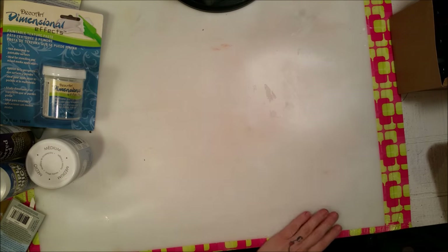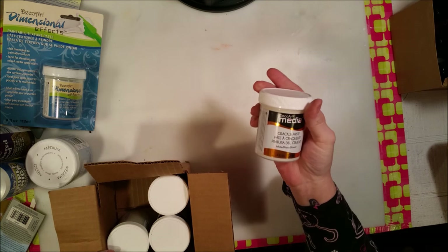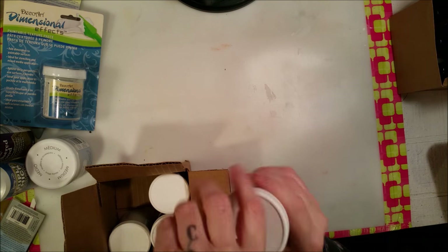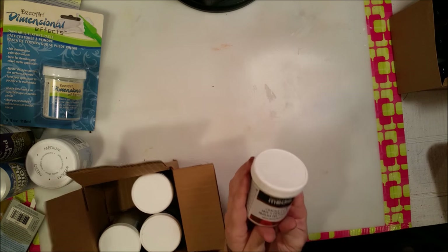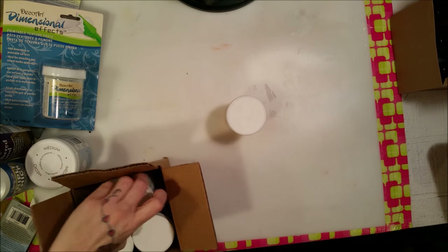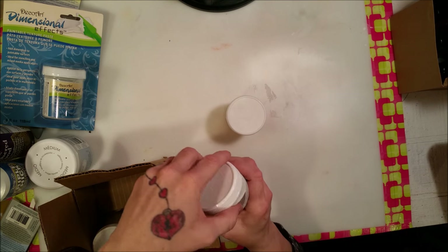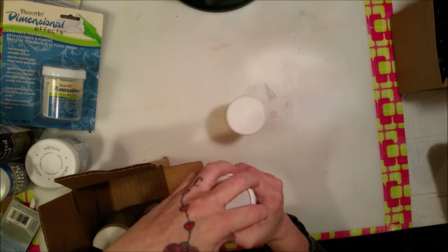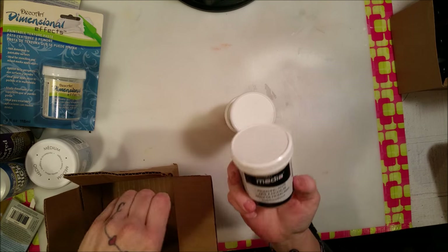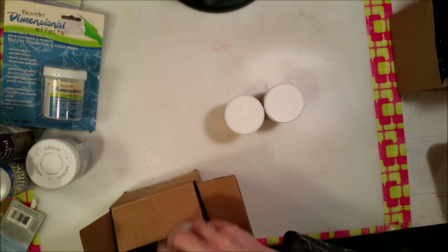Then we've got some mediums: Crackle Paste — I love mediums! Texture Sand Paste, which has lots of grit and is going to be so much fun to play with. And then Modeling Paste and Crackle Glaze — these are going to be a blast!